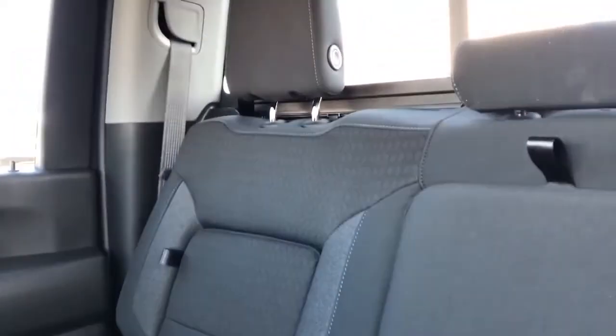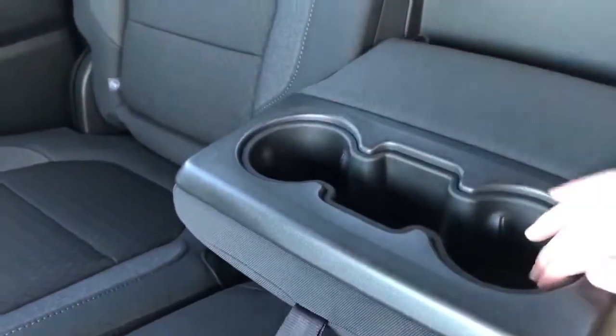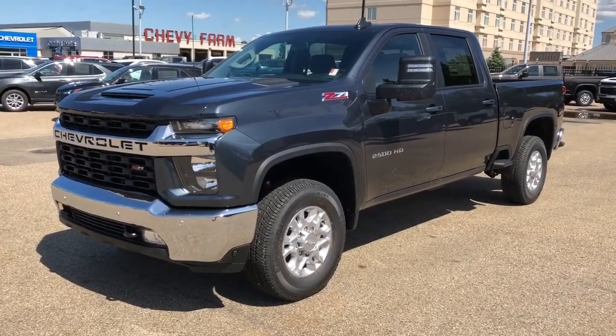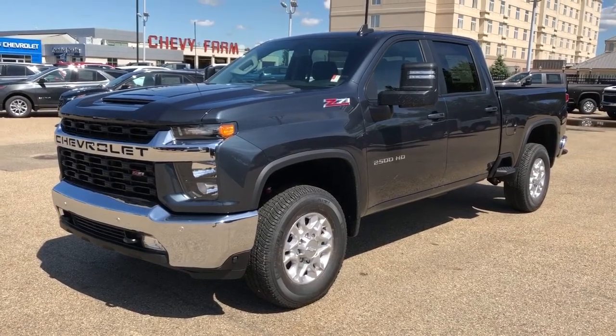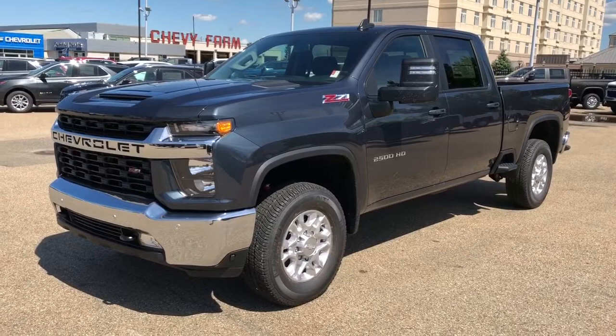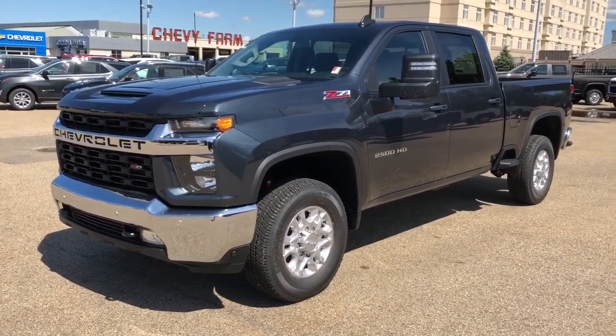The rear seats are featured in the same gray fabric we saw up front, with the addition of fold-out centers of the seats that offer storage behind without compromising comfort. And we have our fold-down center seat which features two cup holders and storage. Thank you for joining me for this video walk-around of the 2020 Chevrolet Silverado 2500 HD. Please subscribe to our YouTube channel for more daily Chevrolet videos, and we hope to see you in at Westgate Chevrolet sometime very soon.